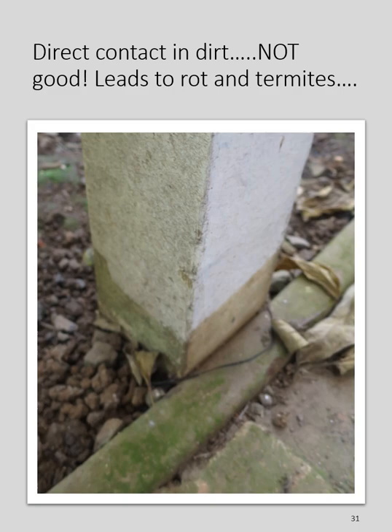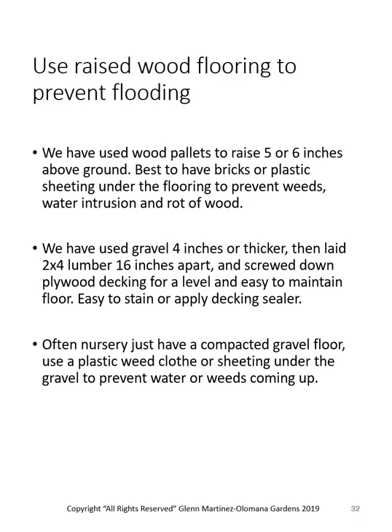If you have a 16x20 or 20x20 tent with nursery beds and want to roll a cart in, we like a raised wood flooring. We've used wood pallets or two-by-fours laid on the ground — put down about four inches of gravel, lay two-by-four lumber 16 inches apart, and screw down plywood decking level. Half inch is the thinnest I've used; three-quarter is first class. Most commercial nurseries just have a compacted gravel floor, and they've most likely put plastic weed cloth or sheeting underneath the gravel to prevent water and weeds coming up.